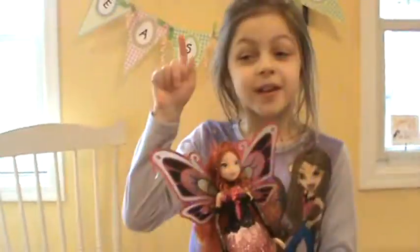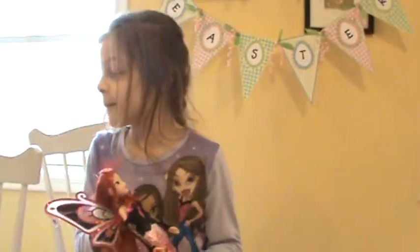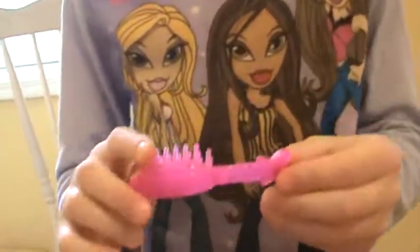Alright, she was not very easy to get out of the box. Now I'm going to do a bit of her looks. Well, first she goes with this little typical Winx Club hair brush.